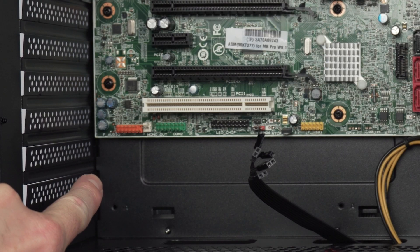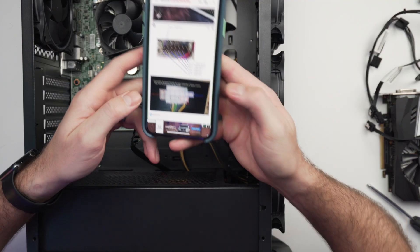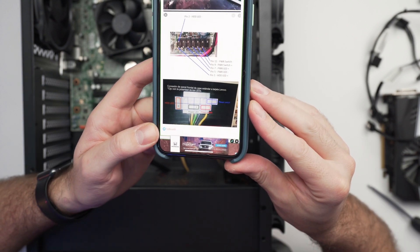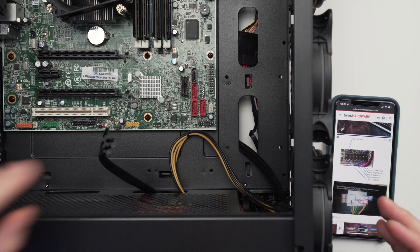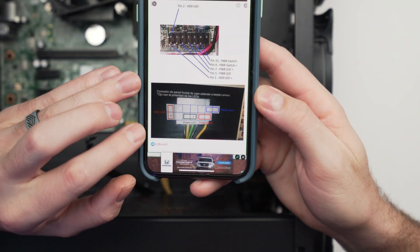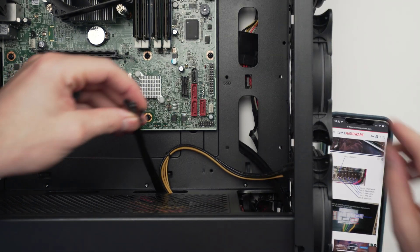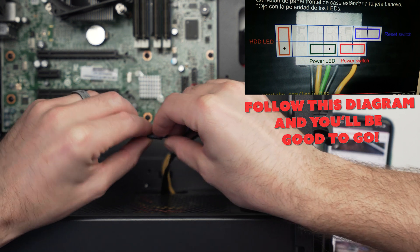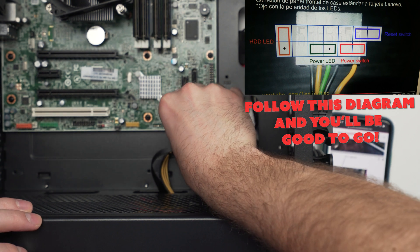The next thing to tackle is the front panel connectors. The front panel audio we already know won't work, but for the power switch, reset switch, and hard drive LEDs, we are able to take advantage of those. I found a diagram on Tom's Hardware of the Lenovo pin out - all of our front panel stuff is right here on this. First thing, the hard drive LED plus is on the very side, so we plug that in just like it says on the very end.